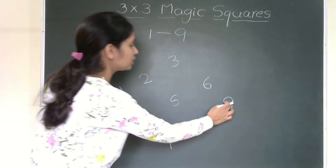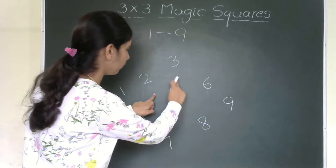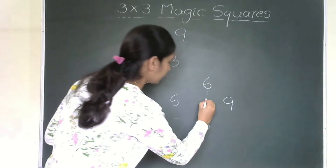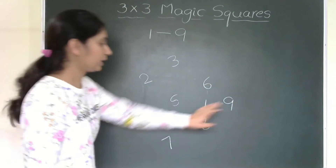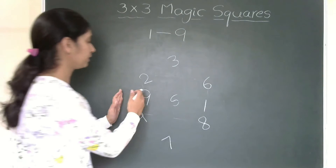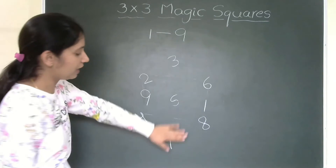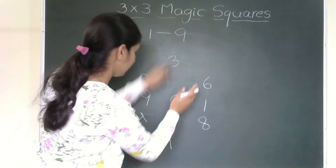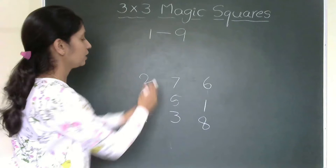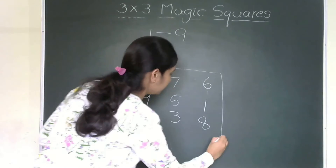What you will do next is interchange certain numbers. If you consider it as a square, 4 numbers are missing in the corners. So I will erase and write in those positions. I shuffle 1 and 9 — so 9 comes to where 1 was and 1 goes to the opposite corner. Similarly I change 3 and 7 — 3 comes under 5 and 7 goes to the other position. So we get: 2, 7, 6, 9, 5, 1, 4, 3, 8. This becomes the magic square.